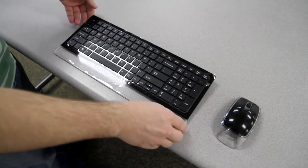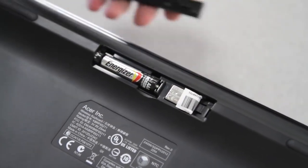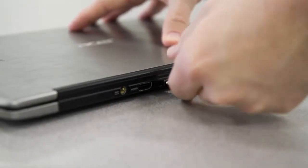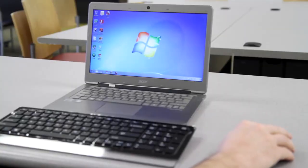To sync your wireless keyboard and mouse, you first need to turn your keyboard over and remove the USB dongle from beneath the battery compartment. Insert it into your computer's USB port, turn your mouse on, and your keyboard and mouse should both sync automatically.